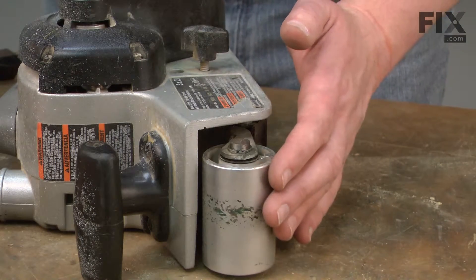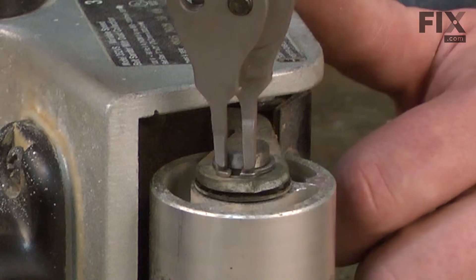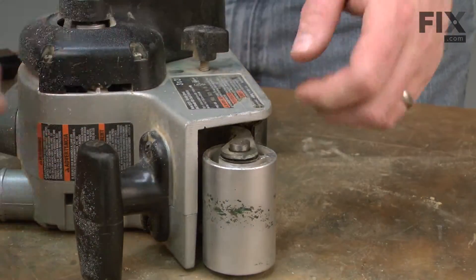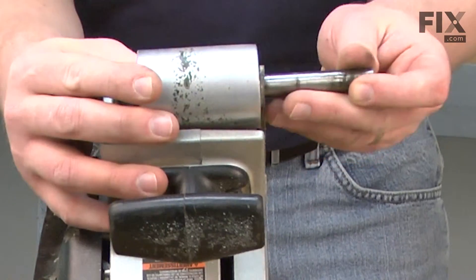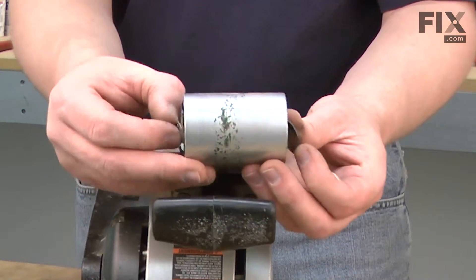Now we'll go ahead and remove the drum. It's secured with a retaining ring. I'll go ahead and pull that ring. Now we can push the shaft through the drum. As I pull the drum away, there are a couple of washers you'll want to keep track of.